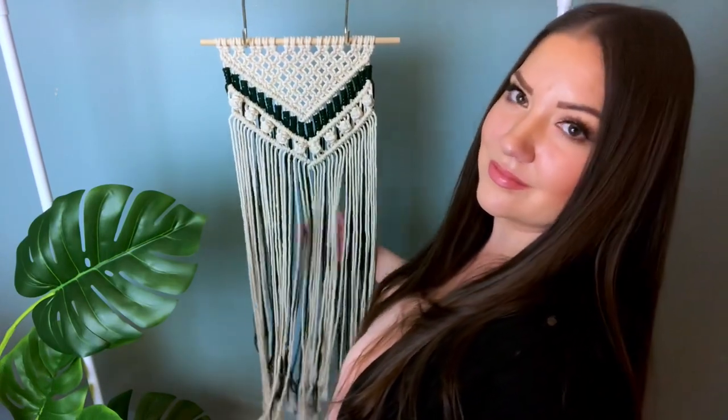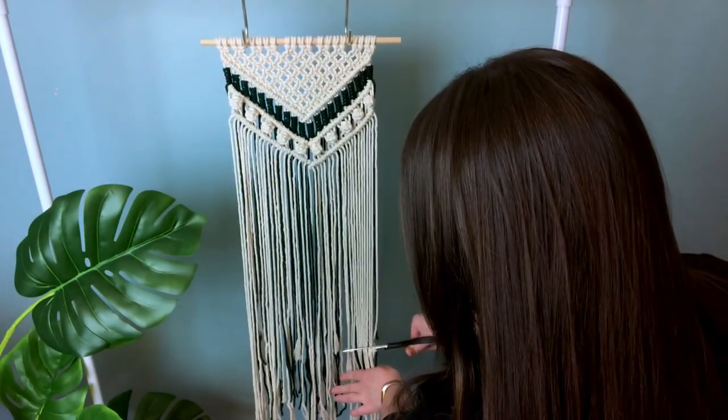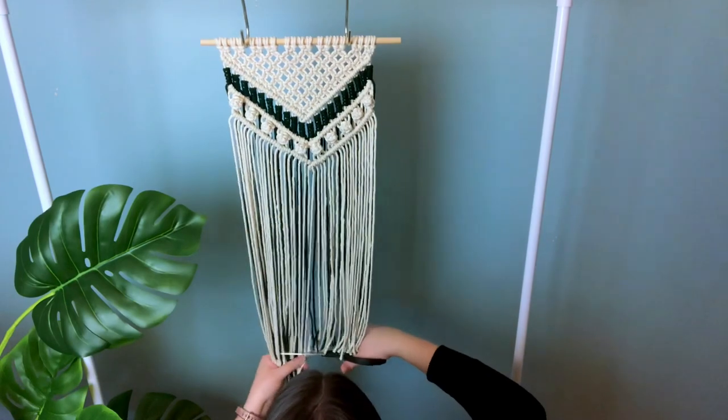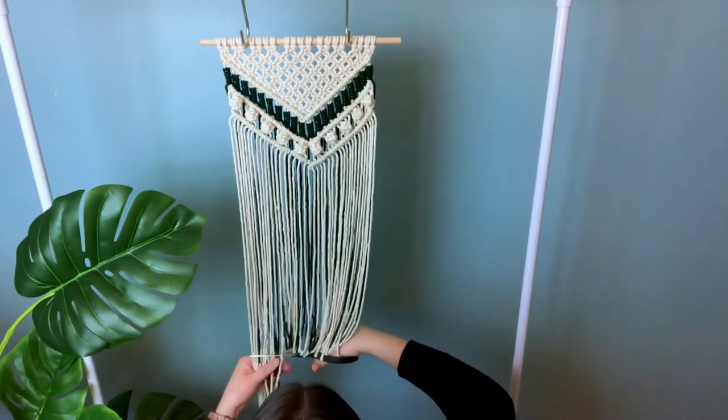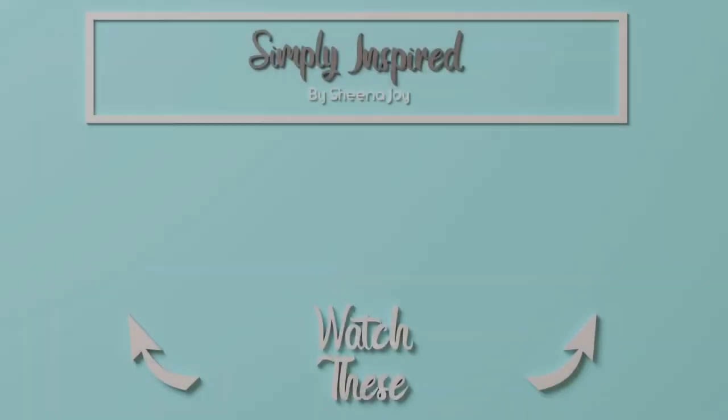And then you awkwardly pet your project before you trim the ends. I've never realized how much I pet my projects until I go and edit a video — it's ridiculous. Hopefully I'm not the only one who does that! If you like this video, please give it a thumbs up and subscribe if you'd like to see more. Here are two more videos I think you'll enjoy — I'll see you over there.